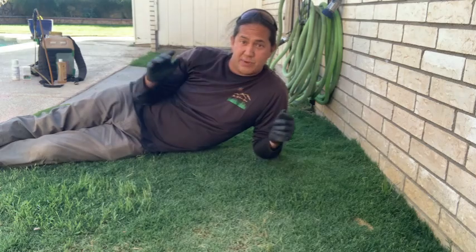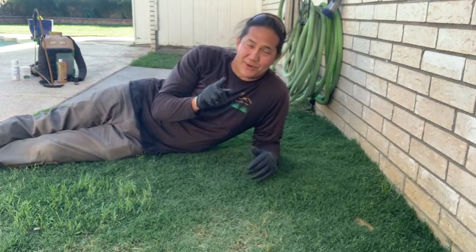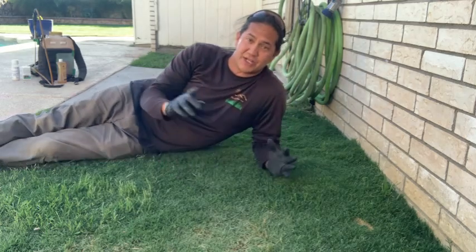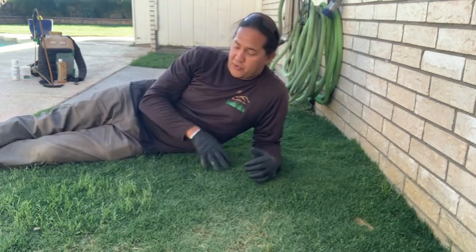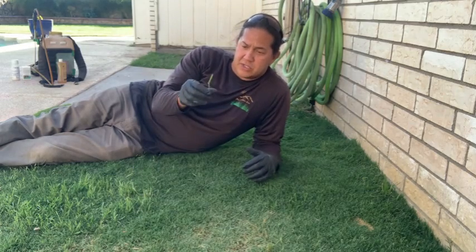If you guys have been following my channel at all and haven't already subscribed, hit that subscribe button because we've got a lot of good content we're going to be producing throughout the lawn care season on how to take care of weed issues like quack grass.